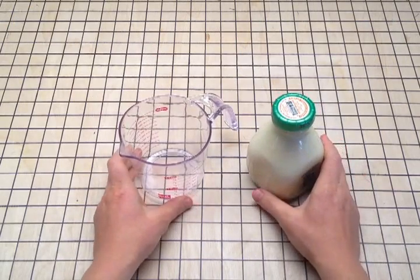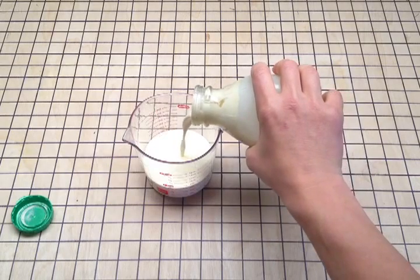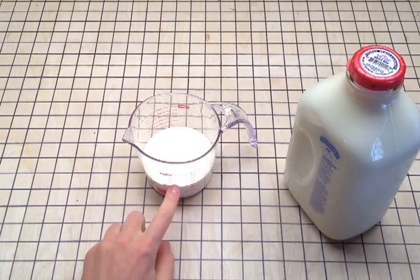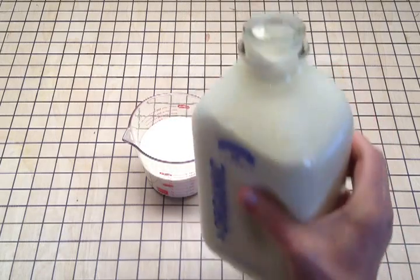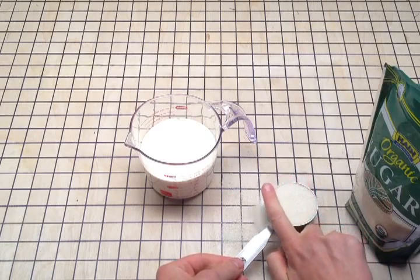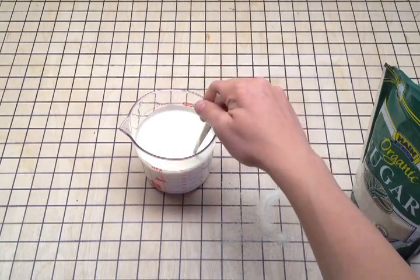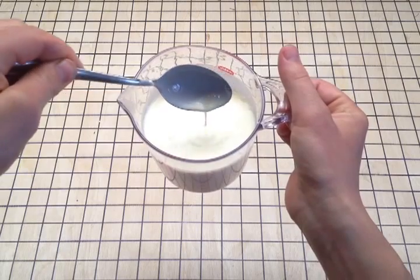First, pour heavy cream into your two cup measuring cup up to the one cup line. Then add a half cup of whole milk up to the one and a half cups line. Next, pour your sugar into your one third dry measuring cup and level it with your finger. Pour it into the cream and milk and then stir it up with your spoon. What you want is for all of the sugar molecules to dissolve into the cream and milk. If they're still at the bottom like this, keep stirring.